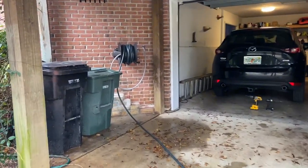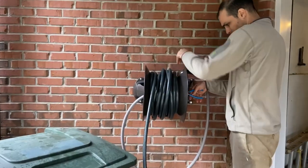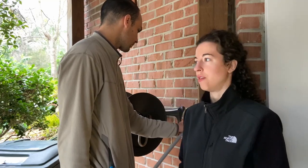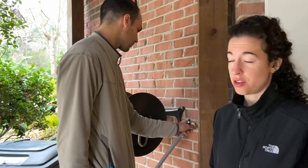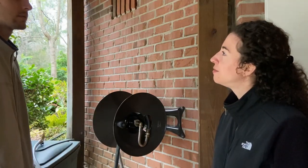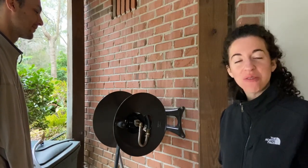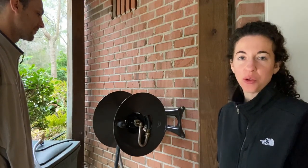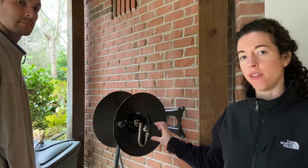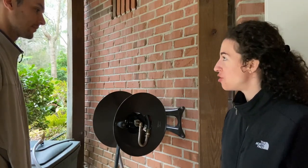We did not have a hose spigot here, so that's why we ended up doing this install today. We found that a lot of the convenience of the hose reel was eliminated by the fact that we had to walk to the other side of the house to turn on the water supply. So we're going to run a water line from a manifold we have in the crawl space to this area next to the hose reel, so we can turn on the water right adjacent to it.